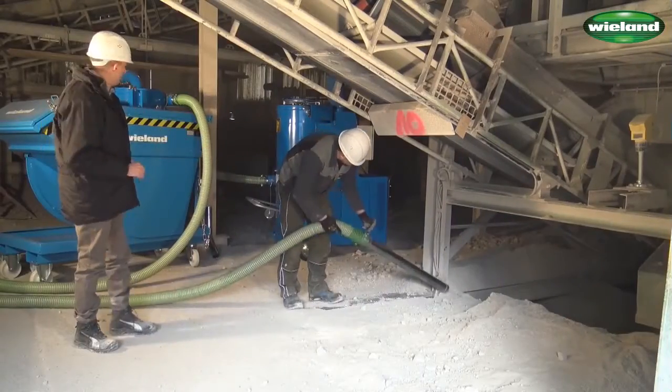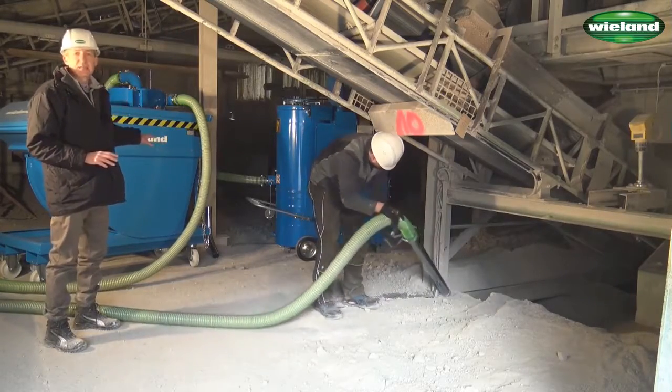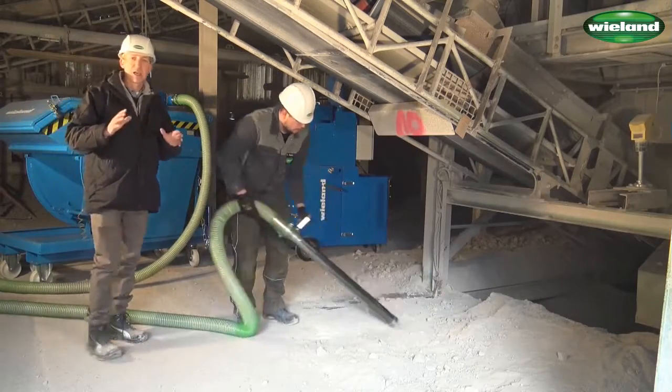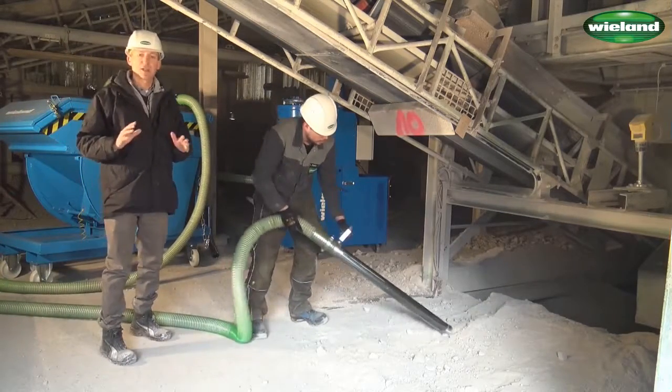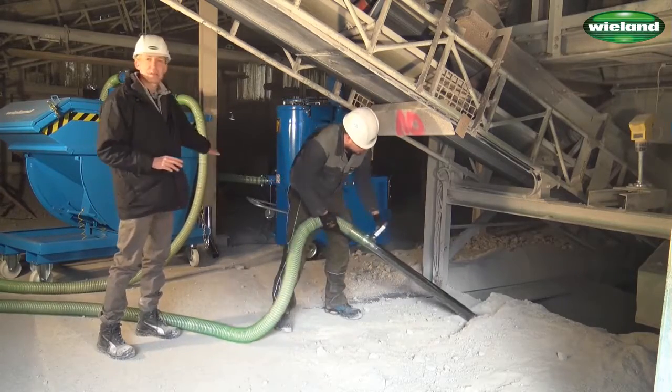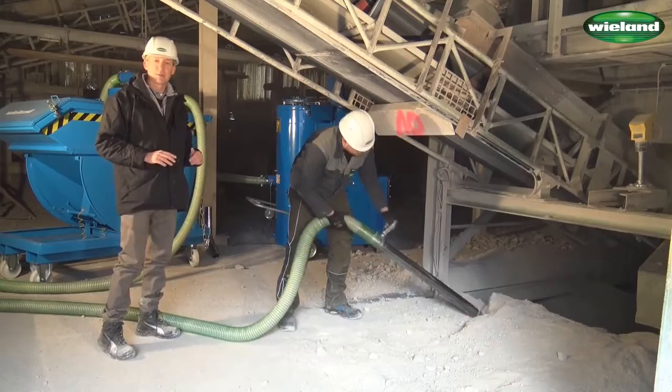The suctioned material goes into the intercept hopper and remains in that hopper. Only the finest material — probably less than 3% of the extracted material — goes through to the vacuum cleaner and remains in the collection drum of the industrial vacuum cleaner.